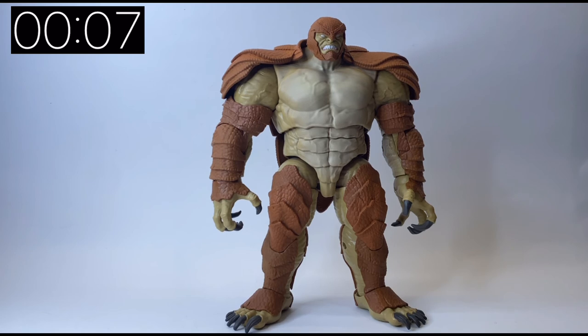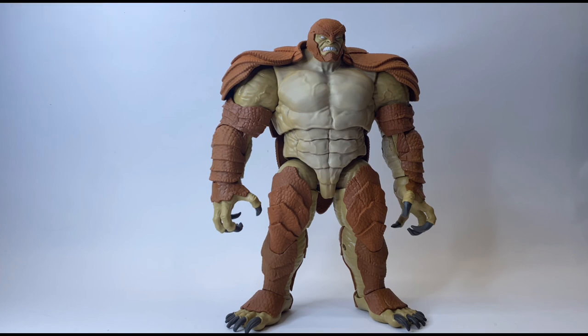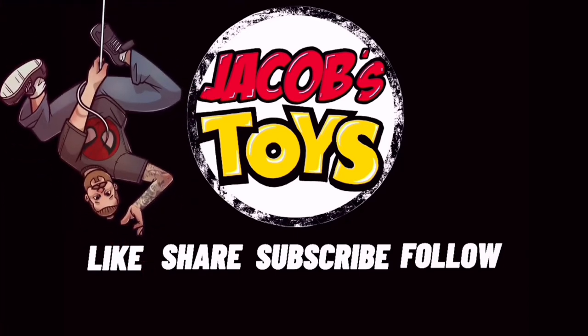Big thumbs up from me. If you enjoyed the 5 Minute Figure Reviews, then please do like, share, subscribe — all of those things. Do check out some of the others, including the full wave on my channel. That's it — I'll catch you next time.